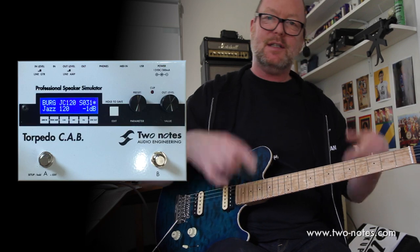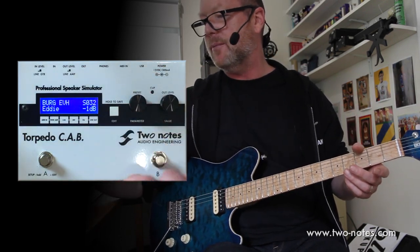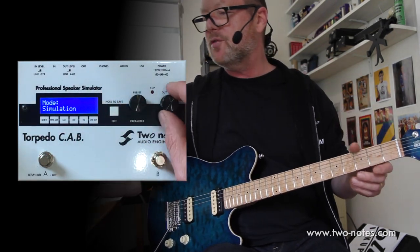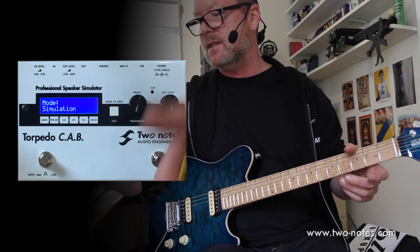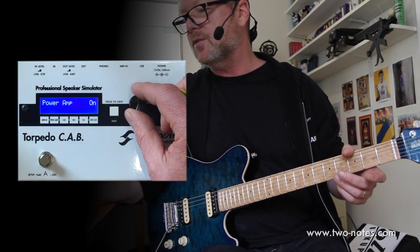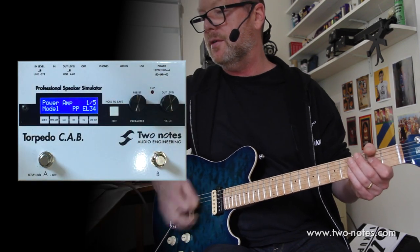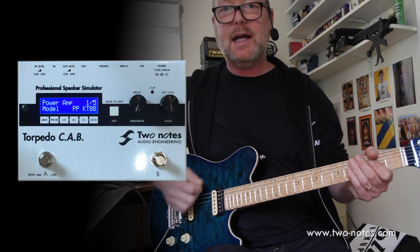So you can see how much difference just the speaker makes to your preamp sound. Let's go back to the Eddi preset and go into Edit Mode. There are two types of Edit Mode: Simulation, which is comprehensive and all-encompassing, and also Arcade. I'm going to use Simulation so we can see what it'll do — it's just a matter of hitting the parameter knob. The power amp is on, which I want to leave on. The model is a Push-Pull EL34, and I can change that if I want.